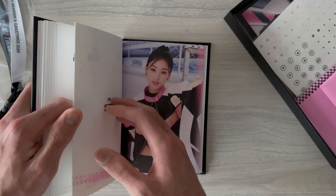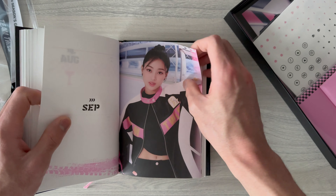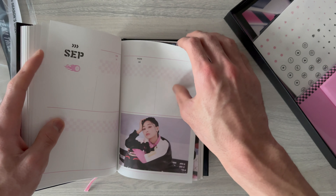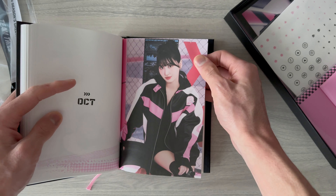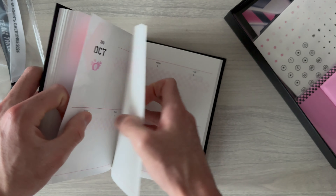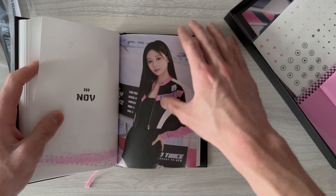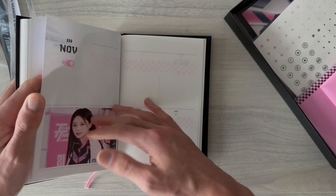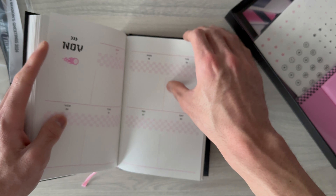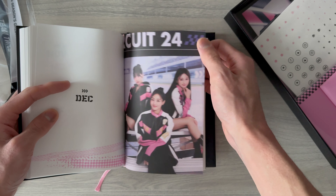I really like their jacket in this. I wish they could actually release the jacket as merchandise - it's really good.